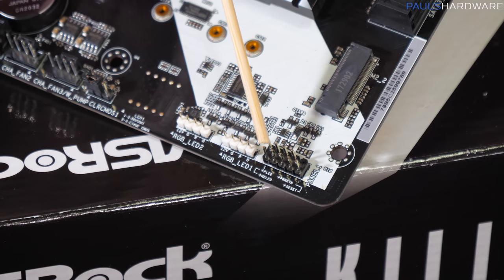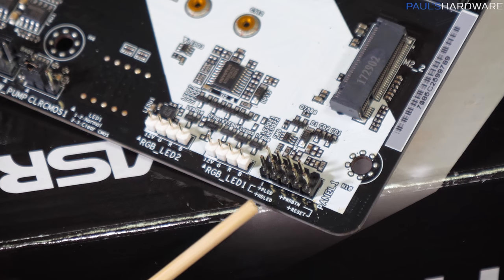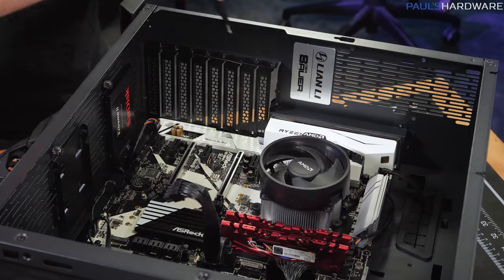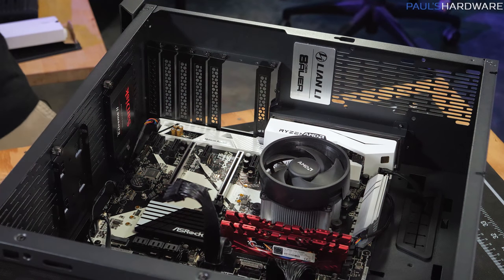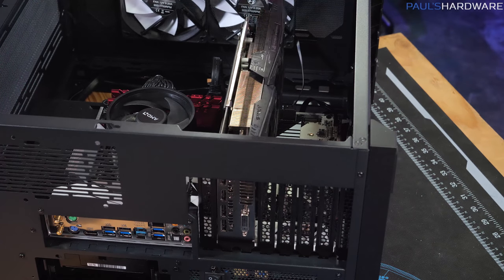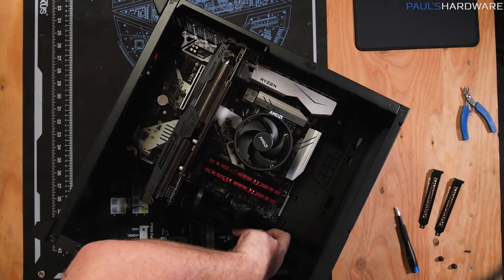Last but certainly most annoying are the main front panel connectors — these connect the power button, reset button, and indicator LEDs on the front of the case. You can plug them in either way for the buttons, but the LED does have a plus and minus. Check the motherboard for printed text on the pins, or consult the manual if unsure. Finally, for the graphics card, remove the two expansion slot covers at the back that line up with the PCIe slot, drop the card straight down, line up the rear bracket, and replace the two Phillips head screws.